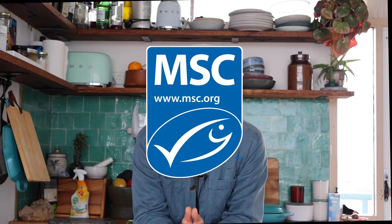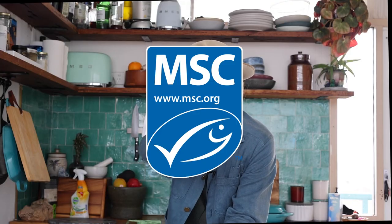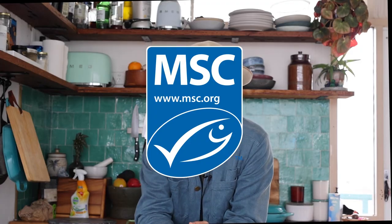This Christmas and festive season, when you are shopping for your seafood and barbecuing gorgeous seafood, please look for that blue tick. Make sure it's certified MSC and that you're doing the right thing for our environment and supporting our fishermen and fisherwomen who are doing the right thing. Have a fantastic Christmas, peace out, cook lots, stay safe and I'll see you next video.